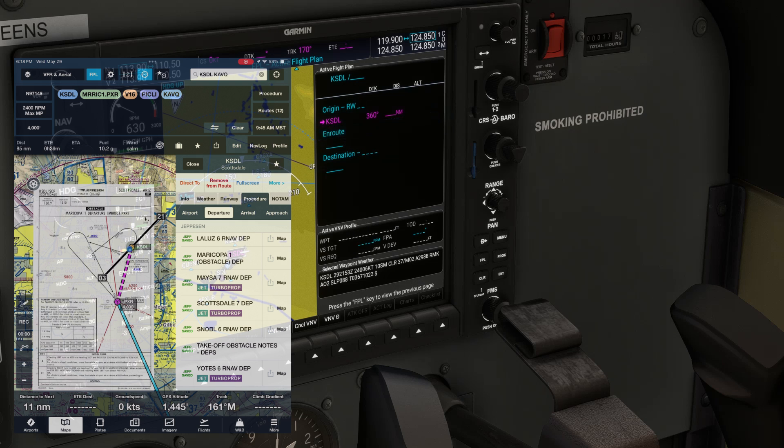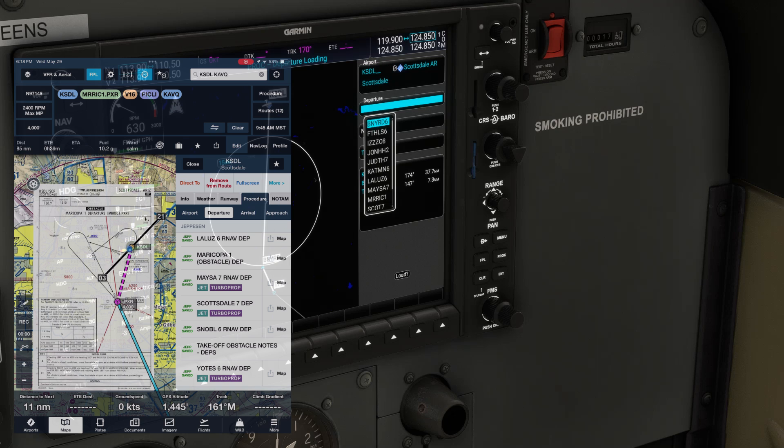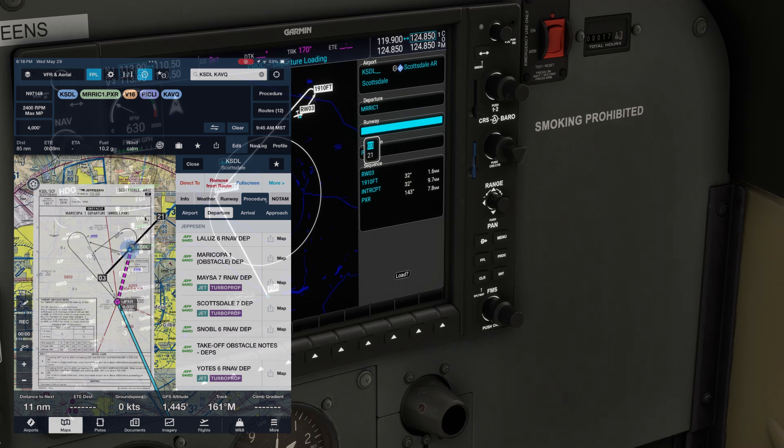Next we want to set up the departure. We'll push the PROC soft key, then the outer knob to go down to select departure, then hit enter. We'll use the outer knob to scroll down to the Maricopa 1 — the code for that is MRRIC1 as shown on the departure plate. Hitting enter, we're asked which runway we're using, which is 3. We see the sequence of fixes.